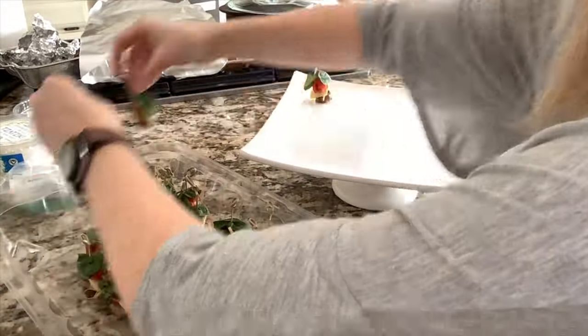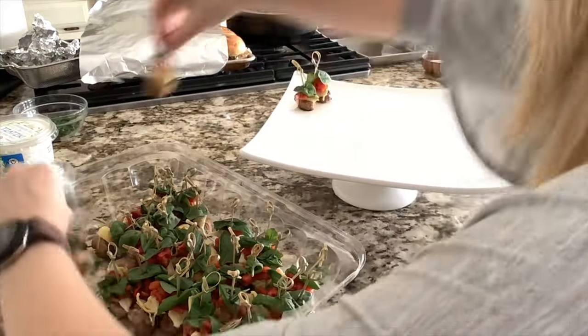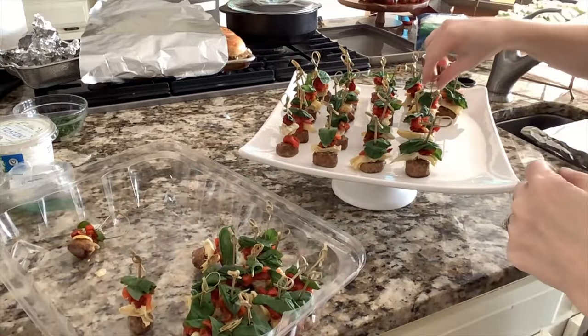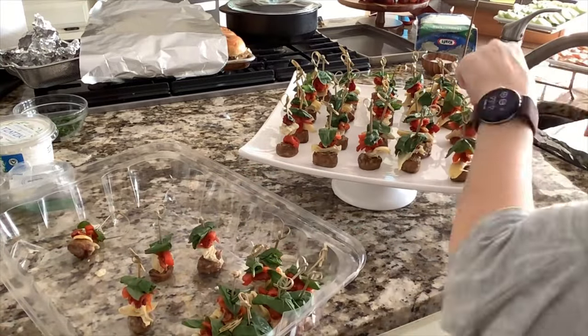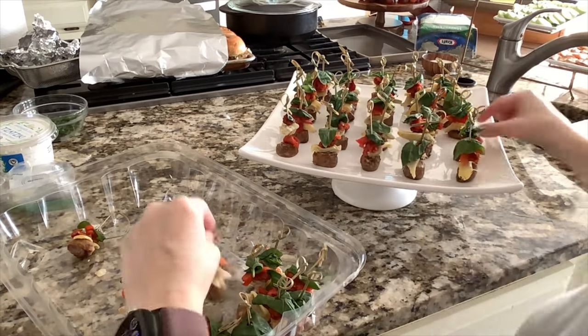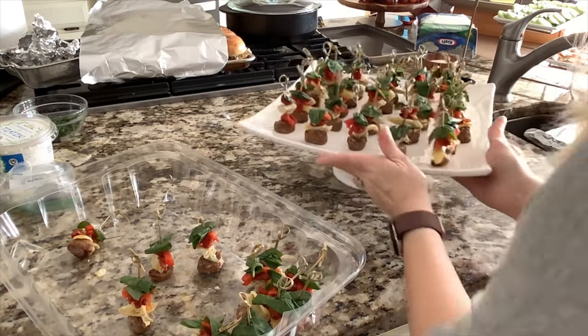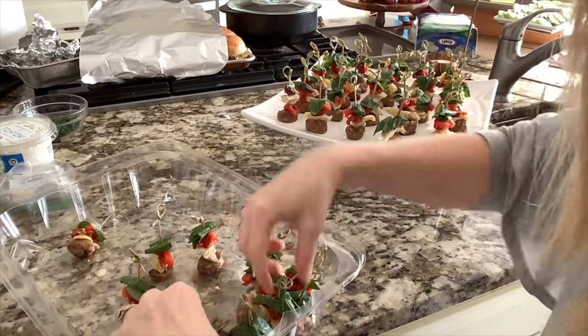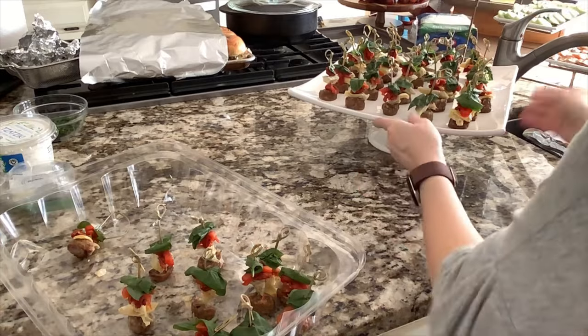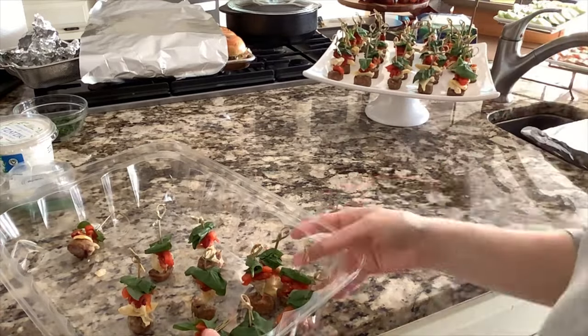When making appetizers for a party, I really like to have different color and height variations. These skewers offer both and are going to display beautifully on a white pedestal. They also provide a protein option without cheese — a lot of appetizers include a lot of cheese, especially in dips and spreads, so this one is perfect for your dairy-free guests.